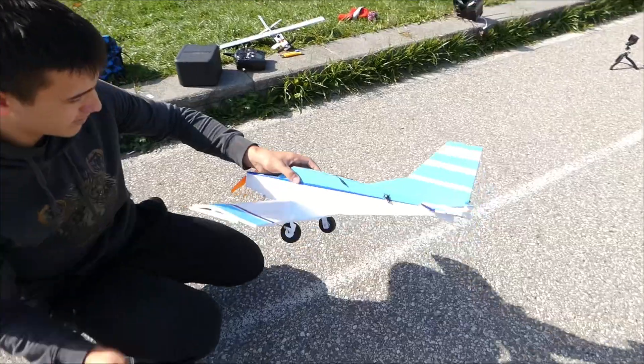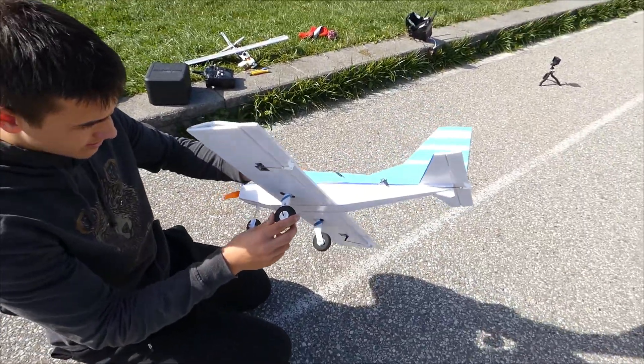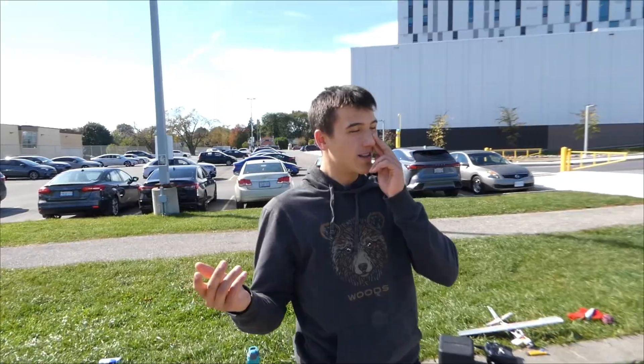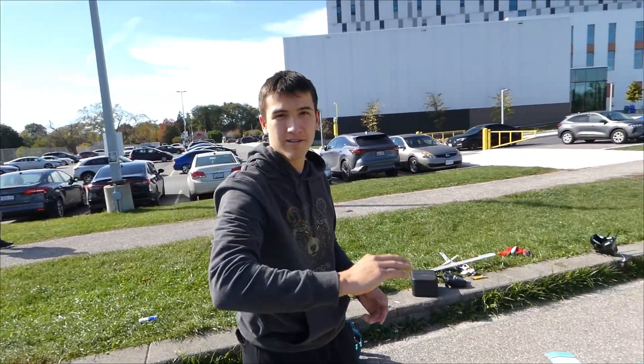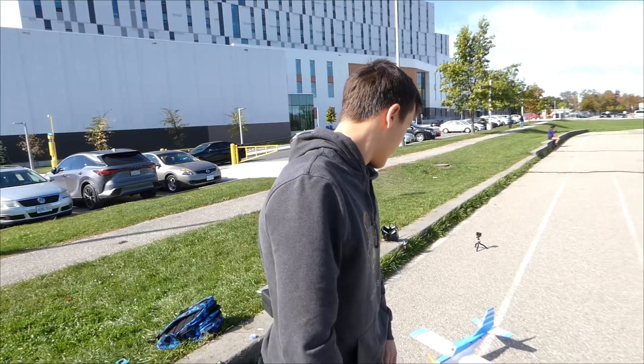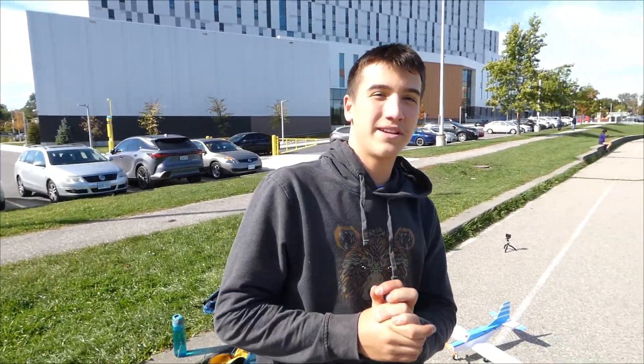Is there zero damage on it? No, that was genuinely a great flight. Takeoff felt incredible — I pulled up a little bit and just let it go, full speed. Landing was perfect. I did miss a little rudder because I had to use the aileron to turn it in, but overall it felt great, no issues. Thanks for watching — this plane was amazing. Very happy with the performance. See you guys in the next one.